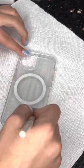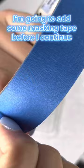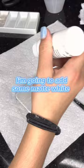I'm going to add some masking tape before I continue, then add some matte white and dry it off.